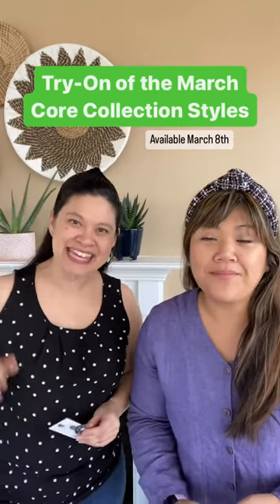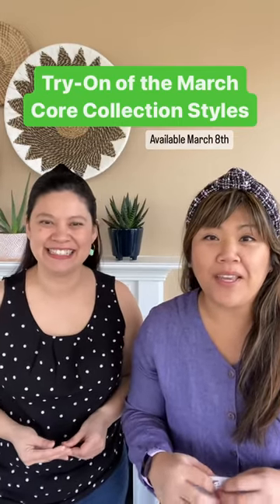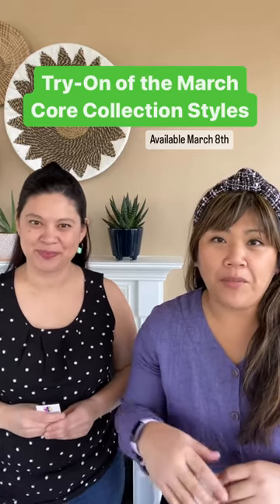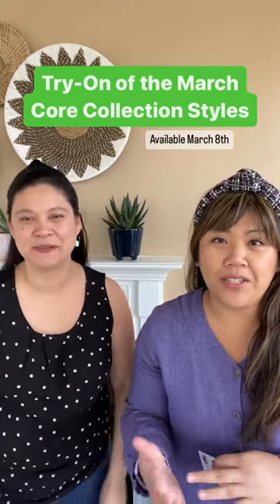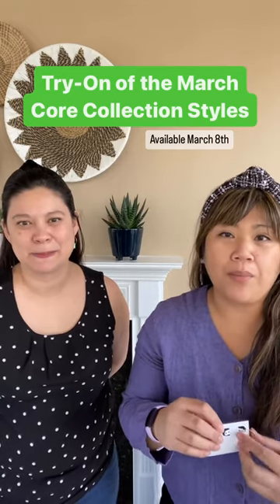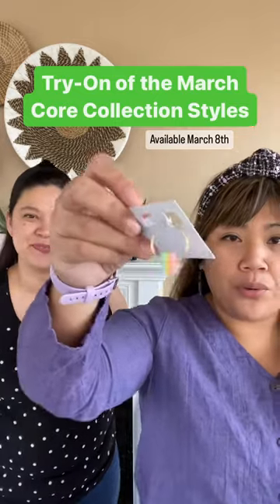Hey everybody, I'm Ezra and I'm Maggie and we're Pinwheel Clay and today we are showing you our March Core Collection styles. So if you remember from last year we had our Salvador collection, which was inspired by the city where I studied abroad in Brazil. The style that we brought back from that collection are the hoops.